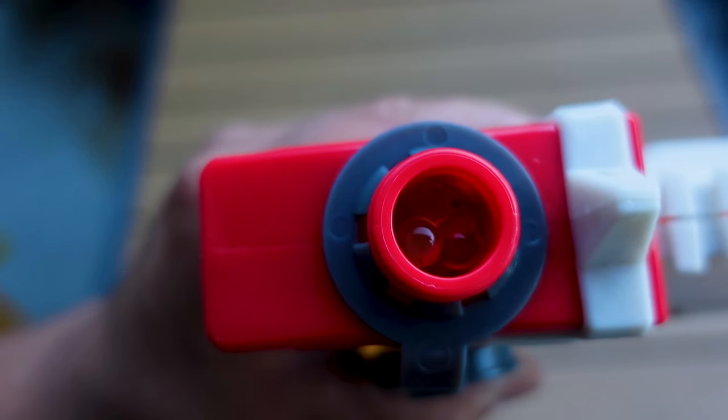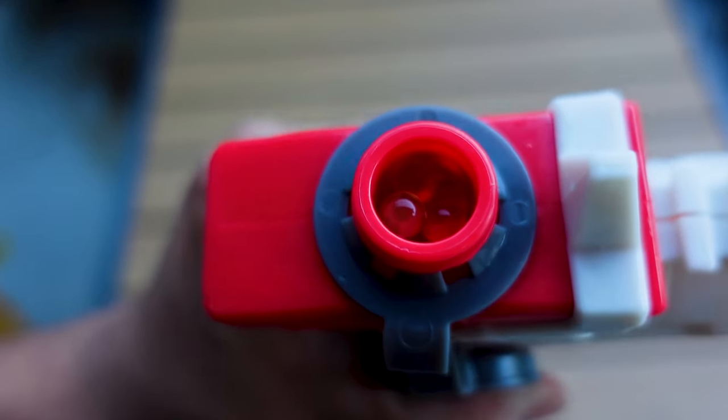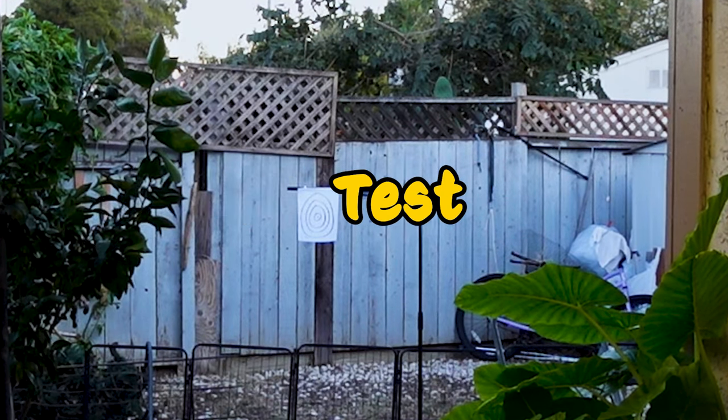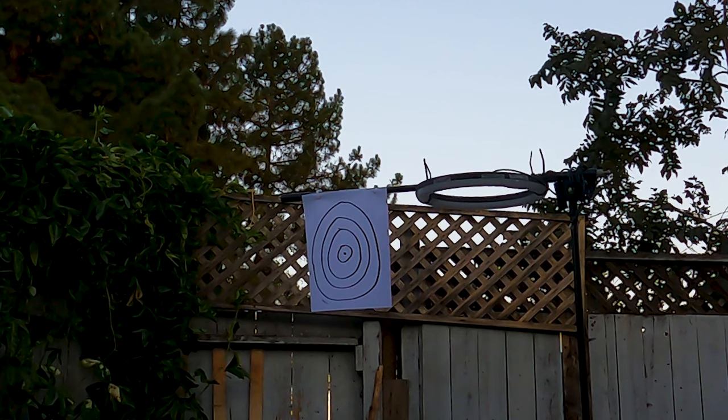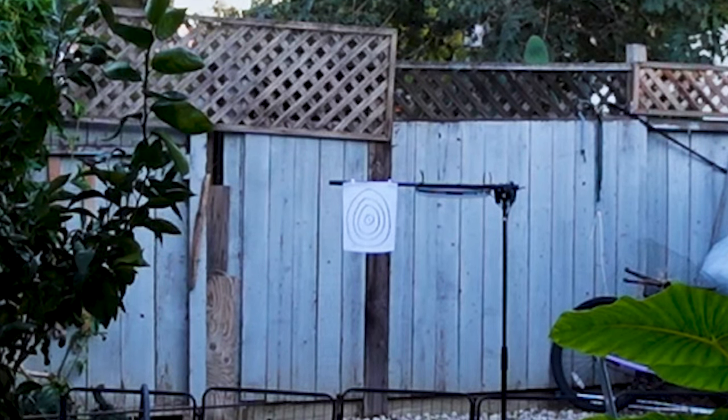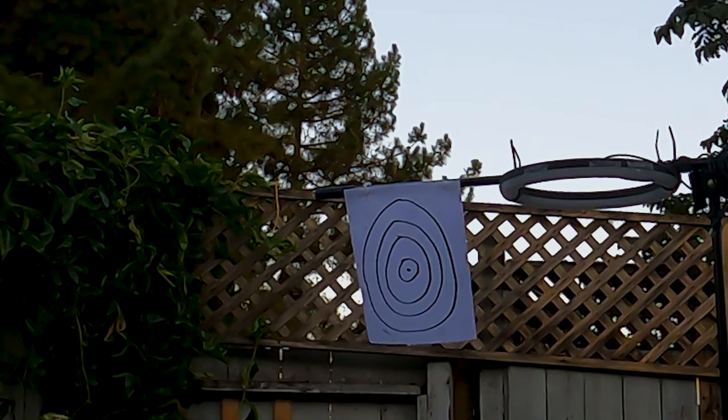I got as many as I can into the chamber — I don't know exactly how many. The target's right behind me. The first shot kind of curved, and the gel balls are breaking apart. So that was from about 30 feet away, and a very minimal amount of shots hit the paper, but it did have some velocity to it. We're going to try to hit it from a longer range.